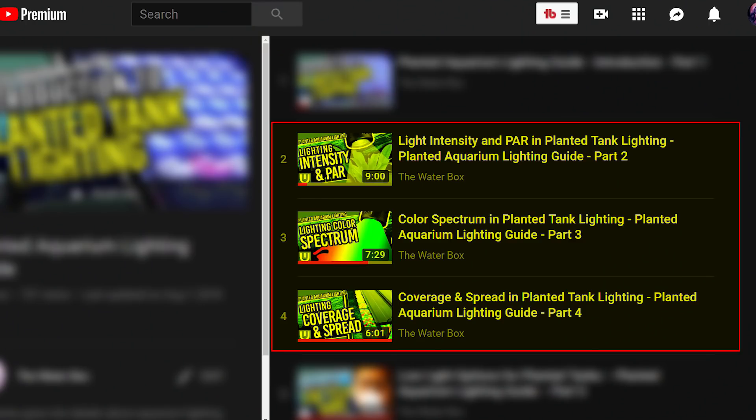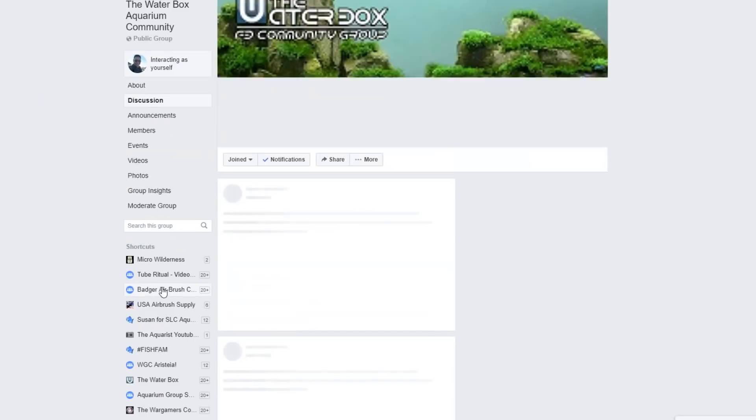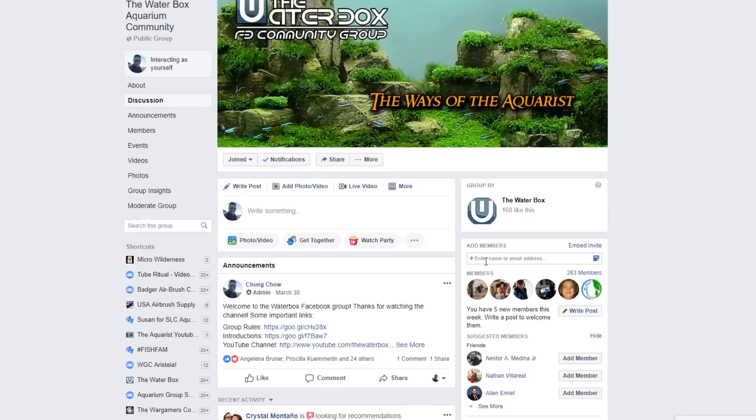That was covered in videos two through four. These are very important points to learn, so if you don't understand, go back and watch those videos again. If you have any questions, leave them down in the comments below or join our Facebook group — we'll answer them as best as we can and help you on your way to having a nice planted tank.